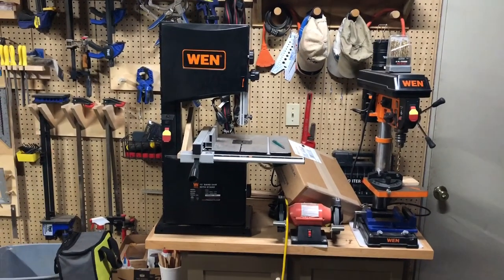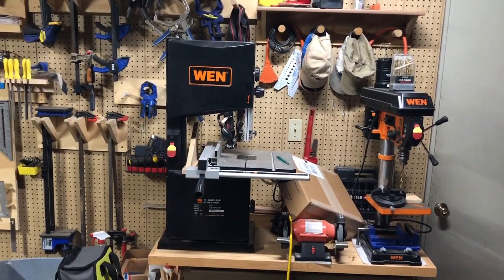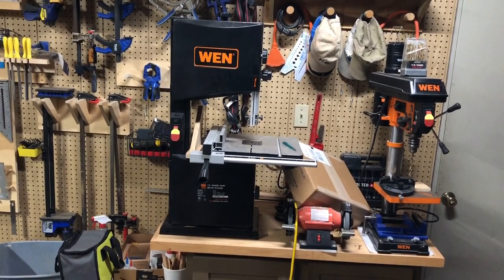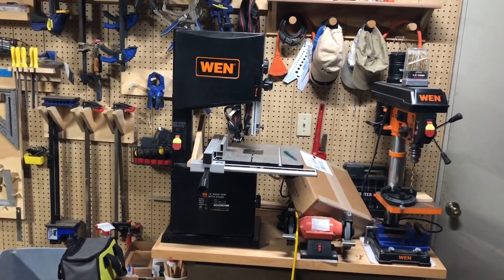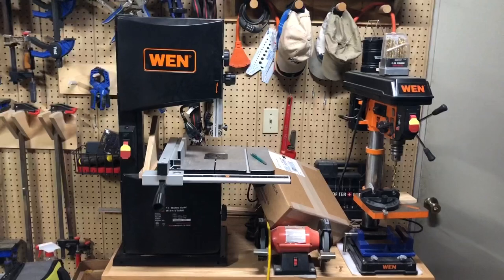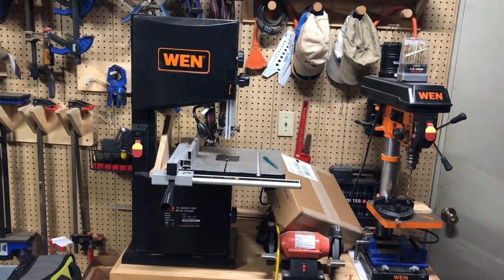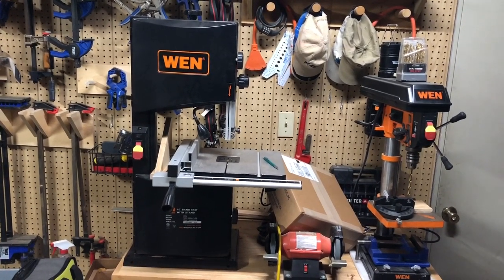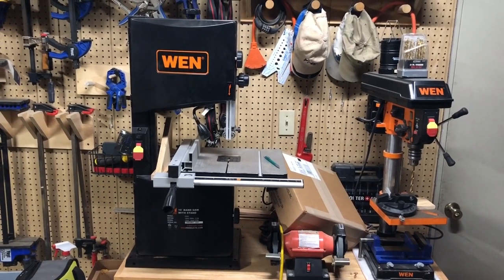I felt like doing a tool review, so I'm going to review my bandsaw. This is a WEN 10-inch bandsaw, model number 3962, and I've had this for about a year. What I'm going to do in this video is first go through the specs and some of the features that you get with the saw, then I will make a cut or two, you're going to see me actually switch out the blade, and then I will wrap up with my likes and dislikes.